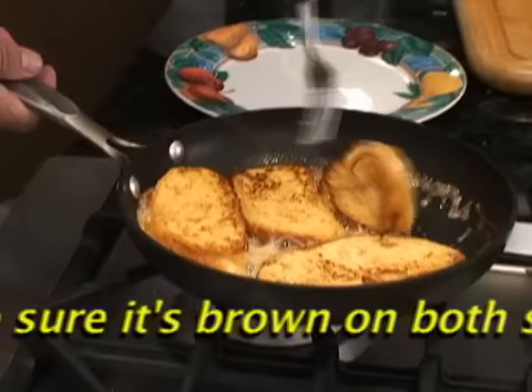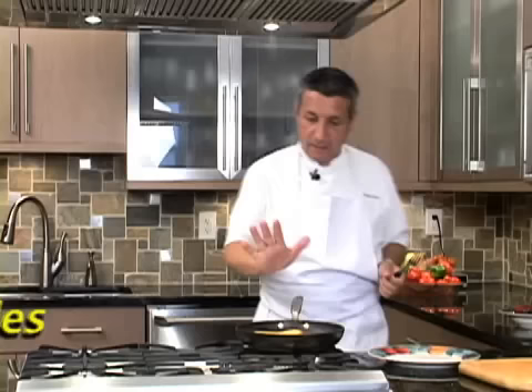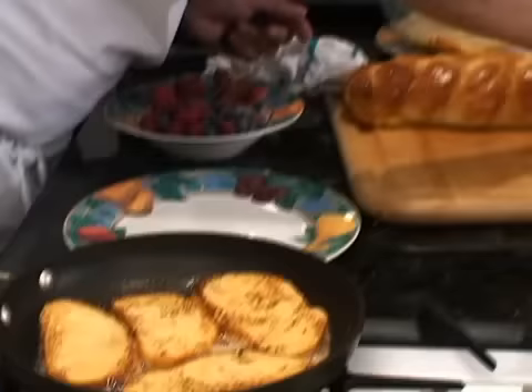We're almost ready. Make sure it's brown on both faces, same like this side here. Perfect — voilà, it's ready.